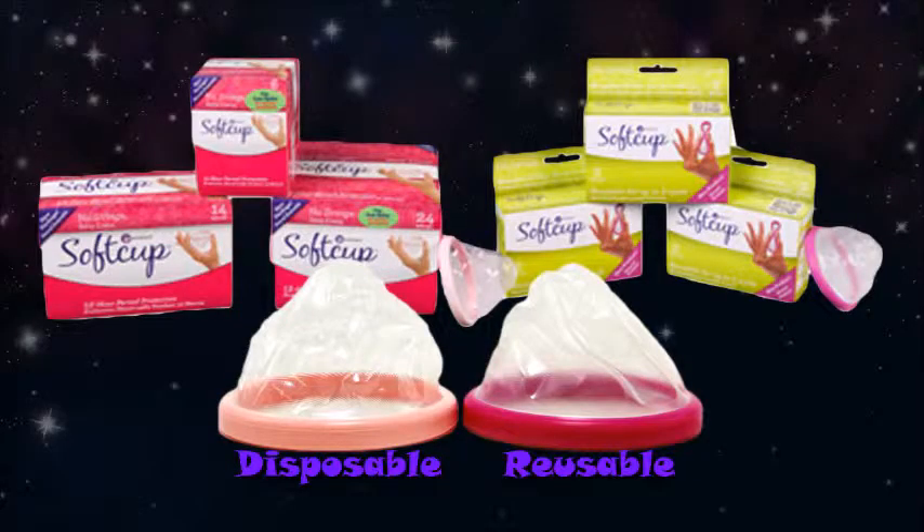They sell two different kinds. I use the regular one and I reuse it for the entire period. I don't throw it away after each day because that to me is just a waste. It's a plastic cup. You insert it and every 12 hours you take it out, rinse it out and put it back in. It's just so easy and clean and I don't feel like I smell and I don't feel like it's disgusting.